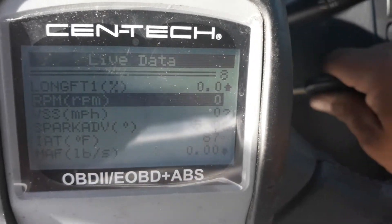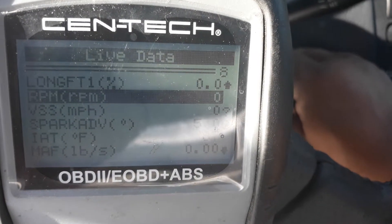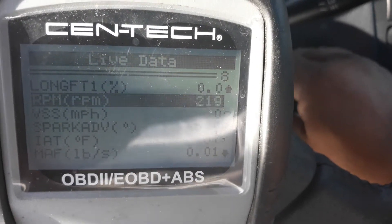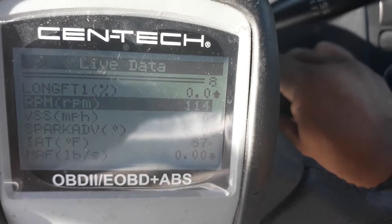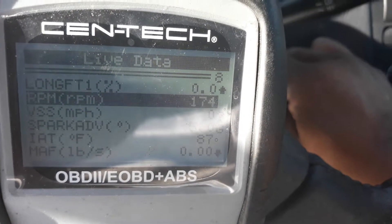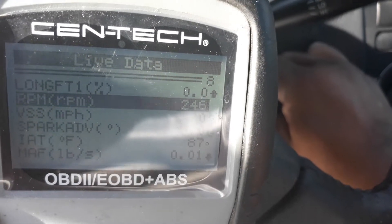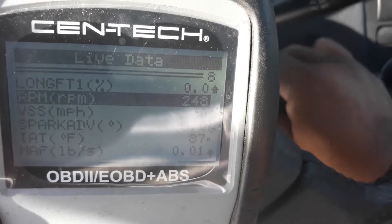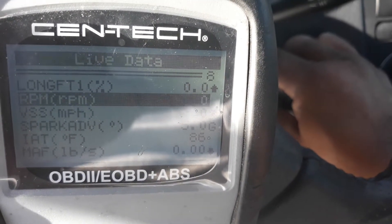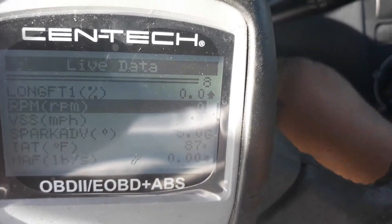So the crank sensor is not operating the way it should. See, sometimes it'll register and sometimes it won't. It's supposed to register consistently like that — there you go, now it's working, but it still won't run. That's the way it should be registering.